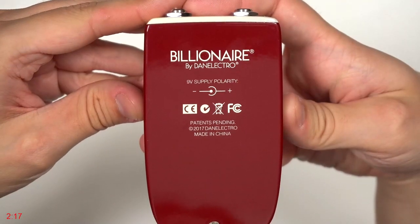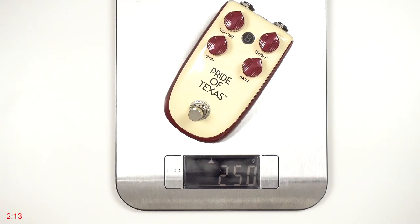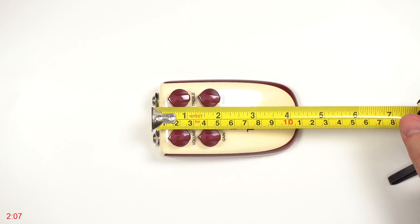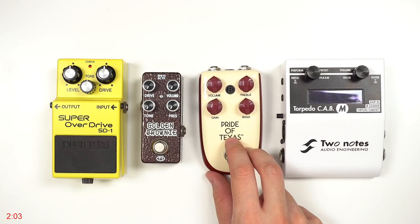The pedal needs a 9-volt power supply and there are no rubber feet on the bottom. Its weight is 250 grams. Here are the exact dimensions of the pedal — it's almost a standard size but a different shape, and here is how it compares to other pedals.